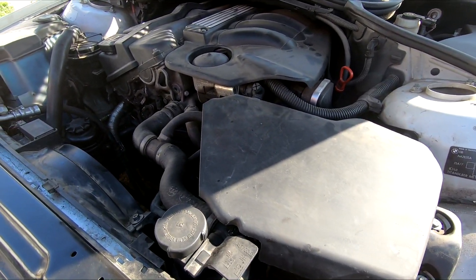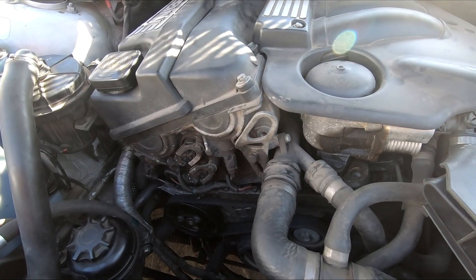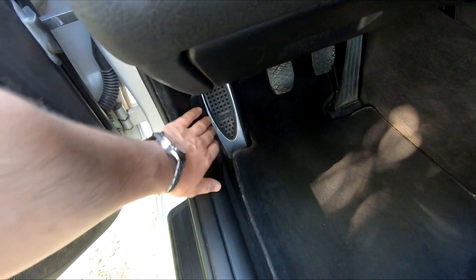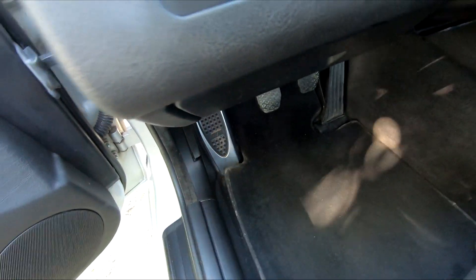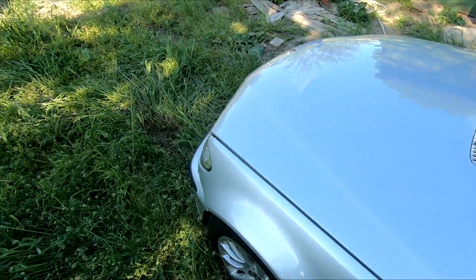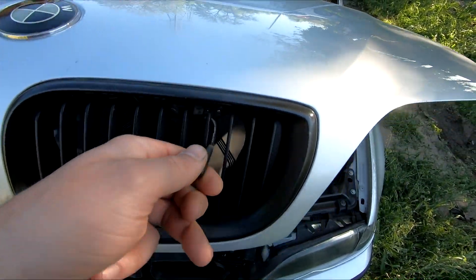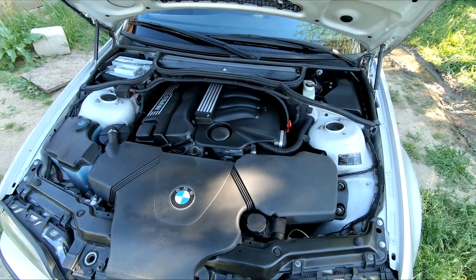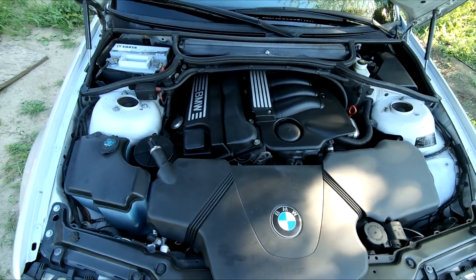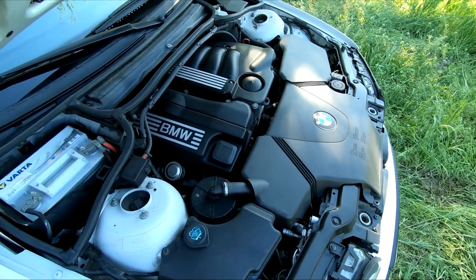Under the hood there was oil everywhere, the engine was overheating, and some parts were missing altogether. Now, are you ready for the final look? Here you go — I'm just gonna shut up for a bit and let the car speak for itself.